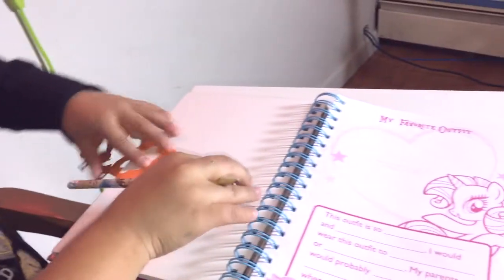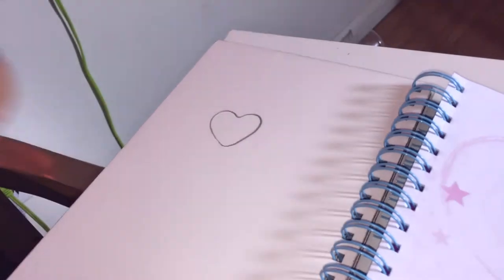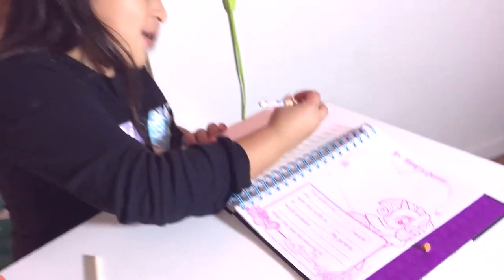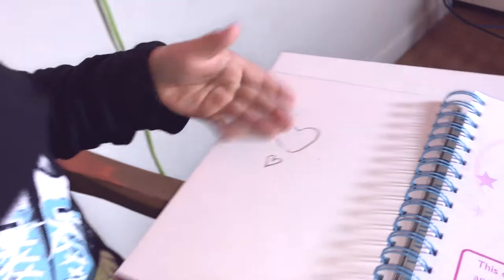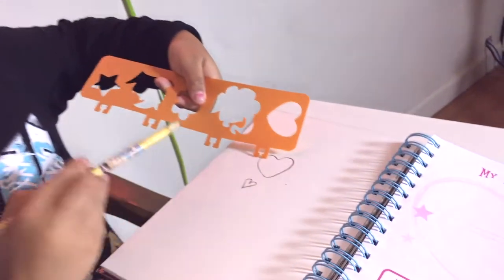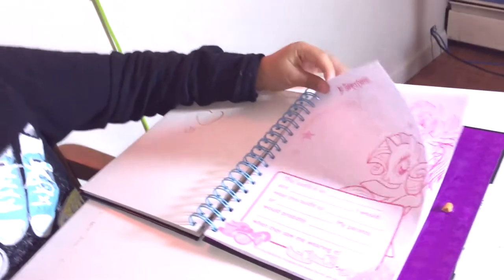I'm gonna do the heart — let's try. That looks pretty, it's actually better than my heart to be honest. Do you want to see my hearts? Those are my hearts, this one right here. Comment down below which one you like. This is the drawing pad and this is mine.